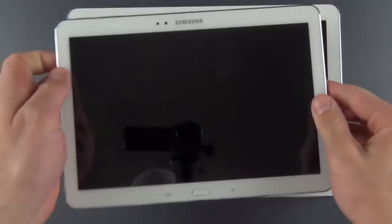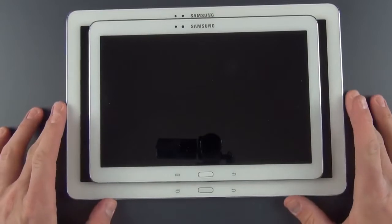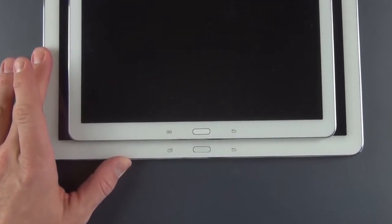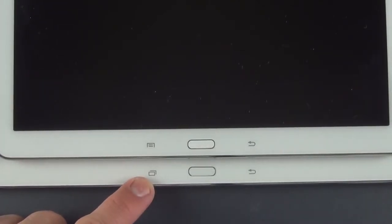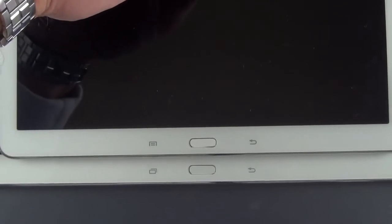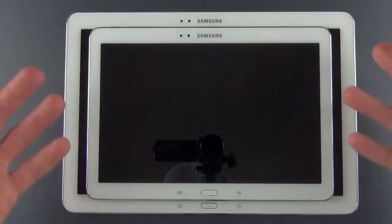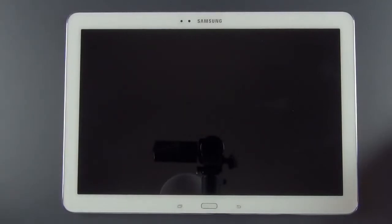For the most part, this looks like a blown-up version of the Note 10.1 2014 edition I reviewed. The main thing that stands out differently are the Android controls. You'll see that they're orientated toward a landscape position, and the Note 12.2 now has a recent apps button versus the menu button on the 10.1. We still have the same back button and home button. The design is geared toward landscape orientation — the bezels are a little thinner on the left and right side. They're meant to be used primarily in landscape orientation, though of course you can use it in portrait.